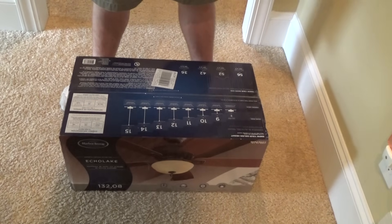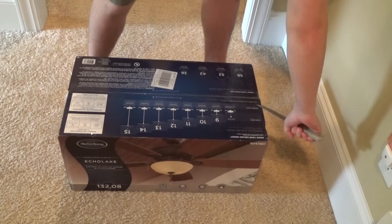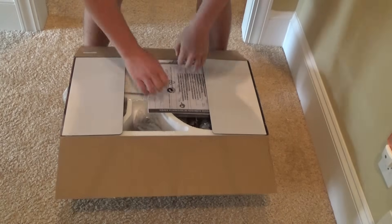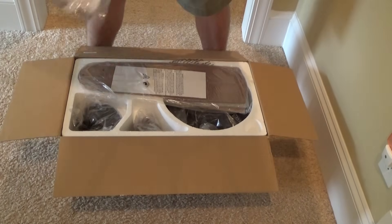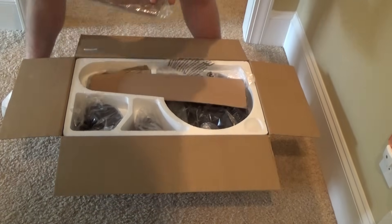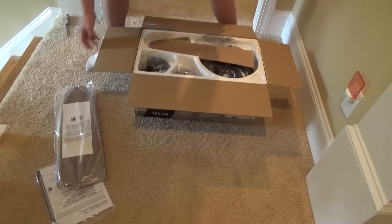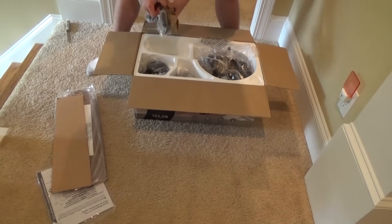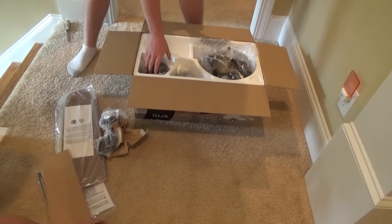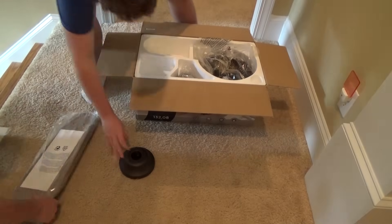Today I'm going to be showing you how to install specifically a Harbor Breeze ceiling fan from Lowe's. Ignore my son's careless use of the knife to open the box, but basically this applies to most any ceiling fan. A lot of the techniques you're going to see here today would help you install practically any ceiling fan, but today we're specifically installing a Harbor Breeze from Lowe's. I'm speeding this up a little bit so you don't have to watch us unpack the box.